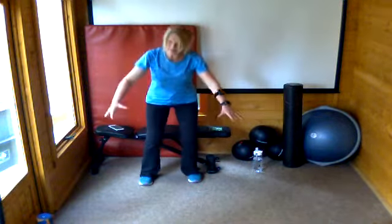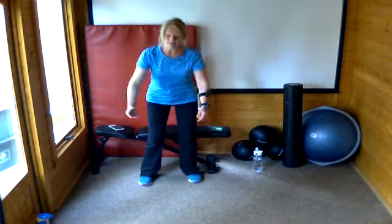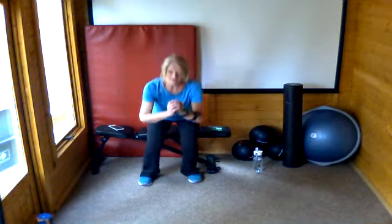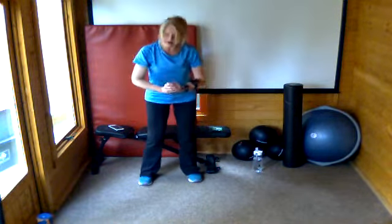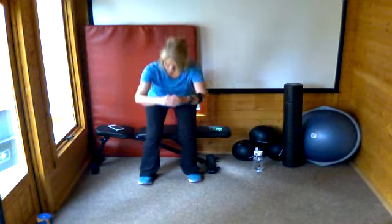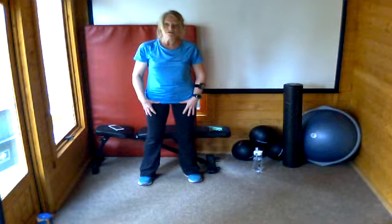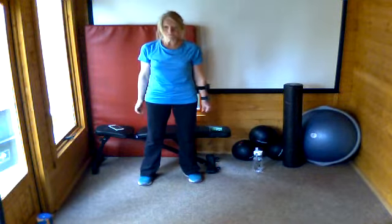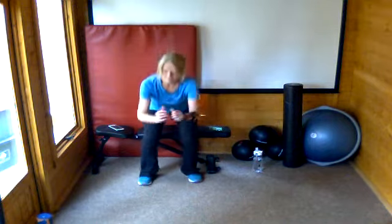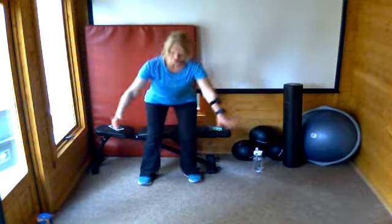Let's go. Down we go — touch and up. Touch your bottom, don't sit down properly, and stand up. Push through those heels to get up and squeeze your bottom. Really focus on getting your hips back — make sure those knees are staying tucked behind the line of your toes, not going out too far or coming in too far. If your knees want to come in, focus on pulling them out slightly as you squat. Five seconds left — if you've had enough then just stop.